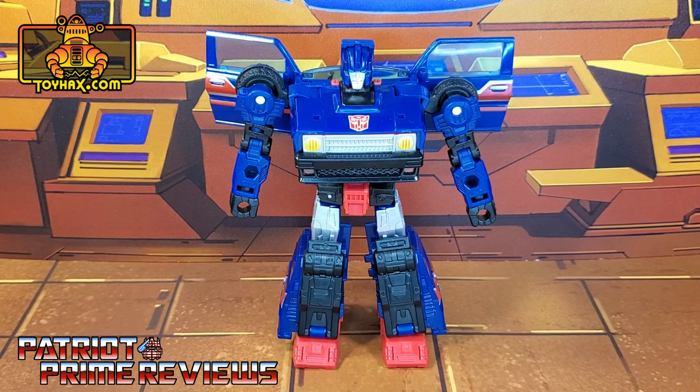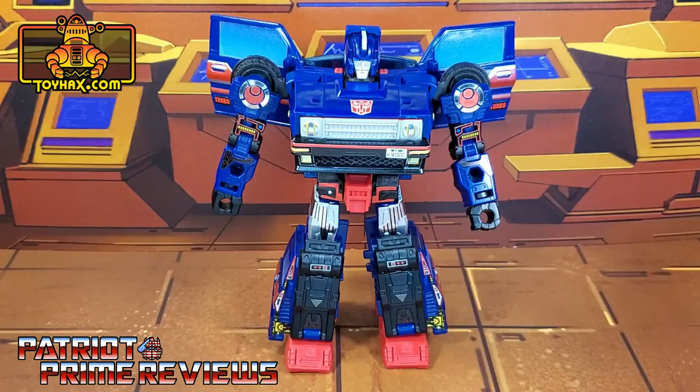So there you go guys, one final look at Skids in robot mode before and after.